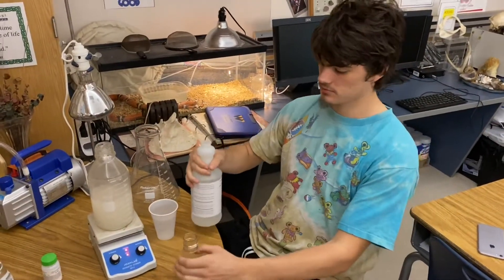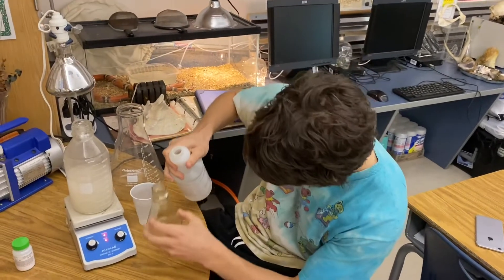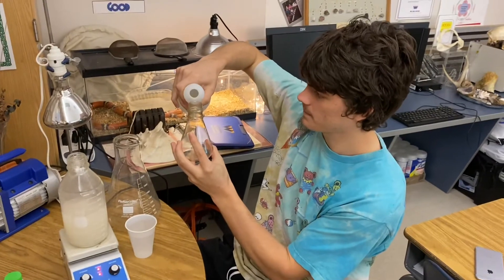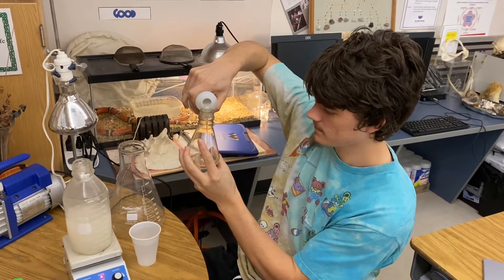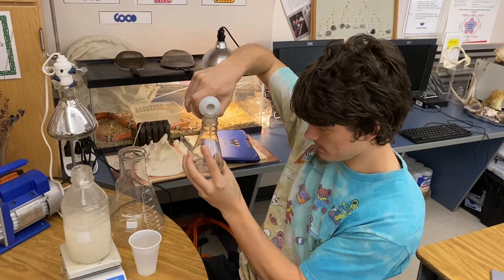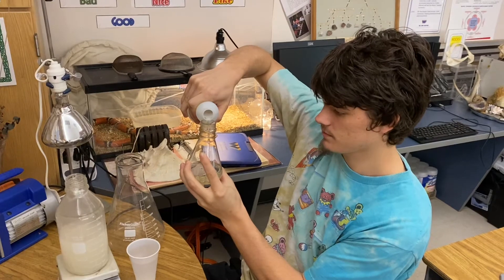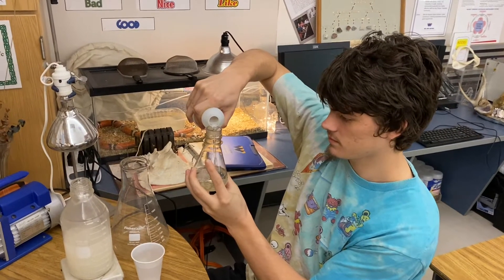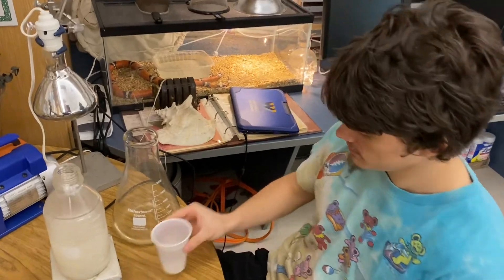Now Aiden is ready to add solution C. He's going to add 200 milliliters of 35% hydrogen peroxide and then dilute that to about 500 milliliters with water. So 200 milliliters of 35% H2O2, then dilute to 500 milliliters.